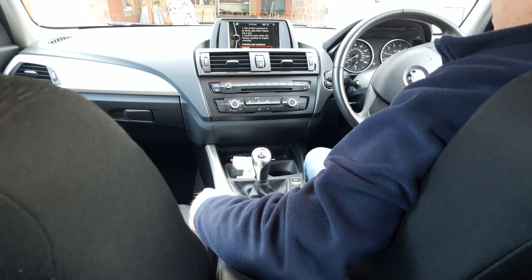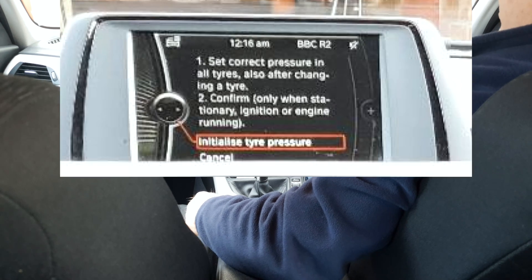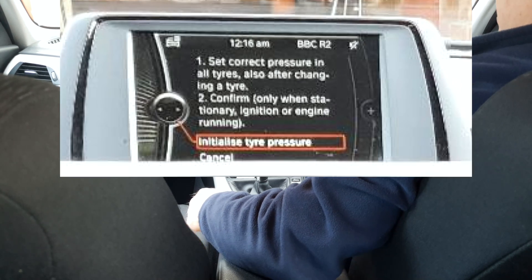It now comes up with instructions telling you to select the correct pressure in the tyres and also asking you to confirm that you want to initialise the tyre pressure. So turn the iDrive wheel to highlight initialised tyre pressure and press to select.